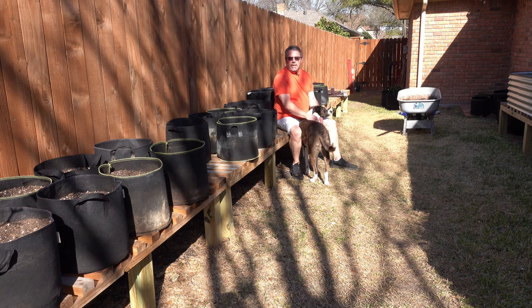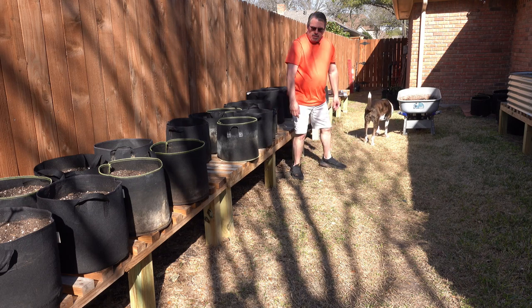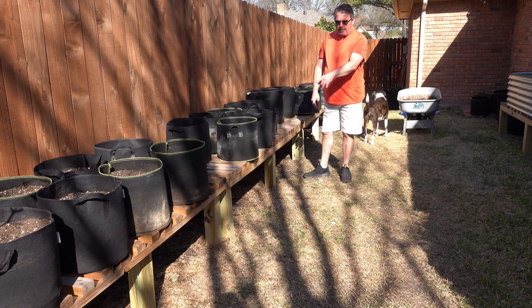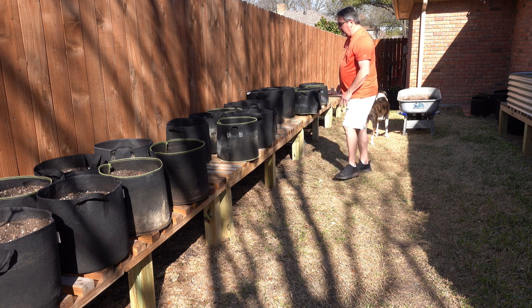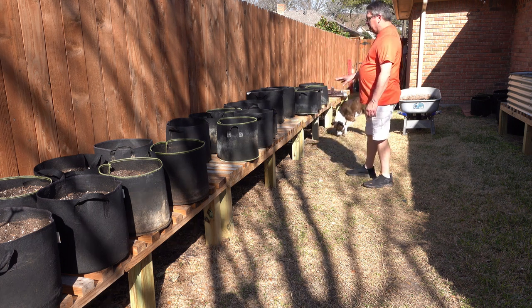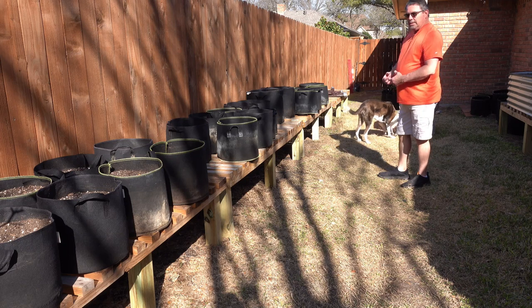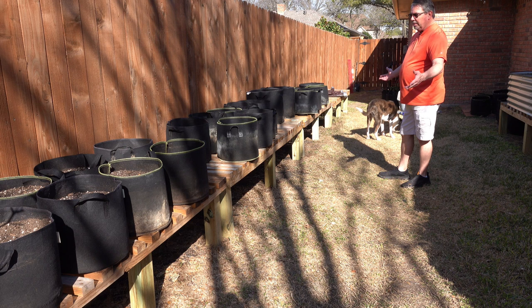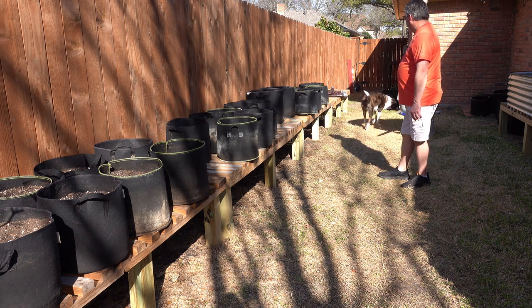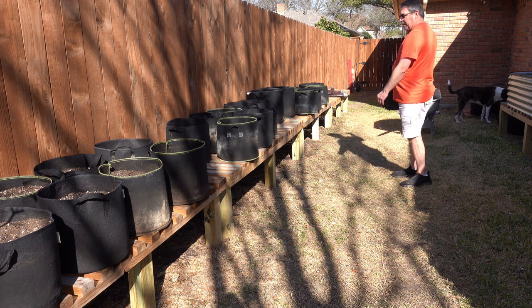Before we get started with amending the soil and doing the transplants, I wanted to show you some changes I made in the garden recently. My plant stands were modified — I switched out the legs from two-by-three treated wood to four-by-four posts on all of them. They're basically the same height, except the last one is an inch and a half shorter because the post I bought was cut short. I also moved all my plant stands together, except for the one over here by the strawberry patch.